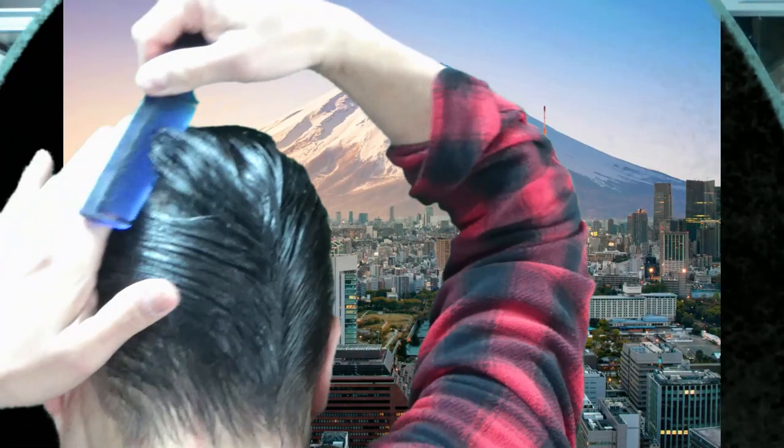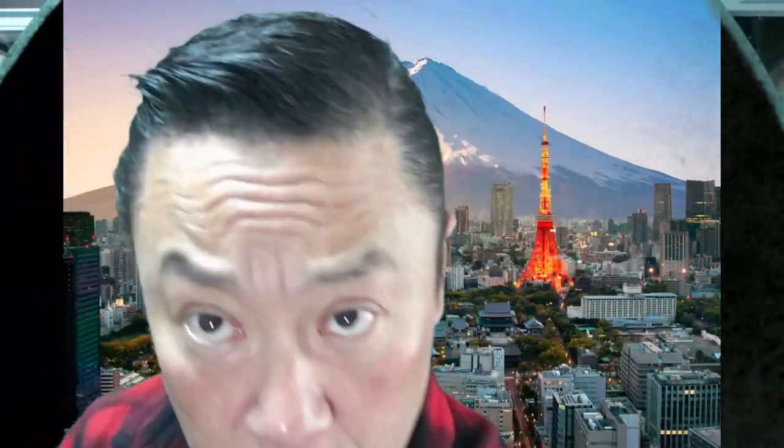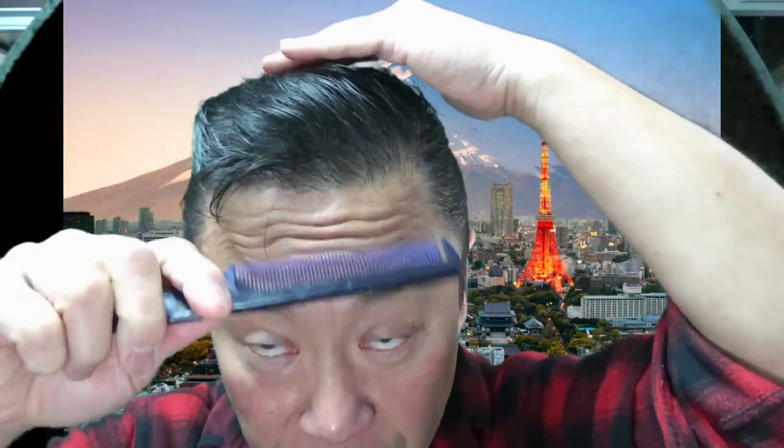I want my hair to overlap in the back — hopefully you're able to see that. Oh, it's looking great! Wow, impressive, I love it. That's it! If you want your hair to come down you can just do this, but my hair naturally just comes down.